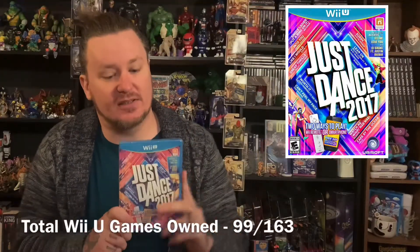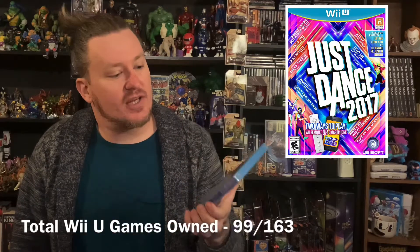I had been going to all my different stops and really wasn't seeing anything this week, so I did jump on eBay, which I don't like to do. But I look for really cheap games and I managed to find two really, really cheap games I couldn't pass on. I found Just Dance 2017, still sealed, dirt cheap, so I ordered that.